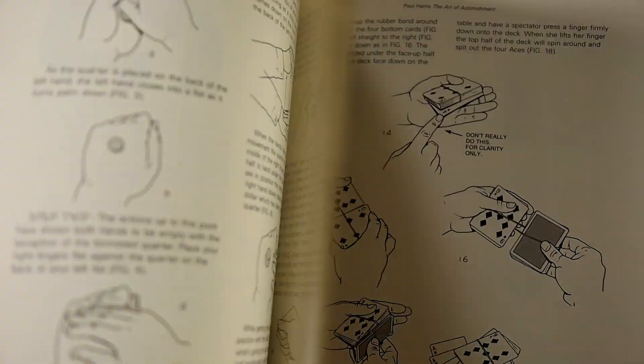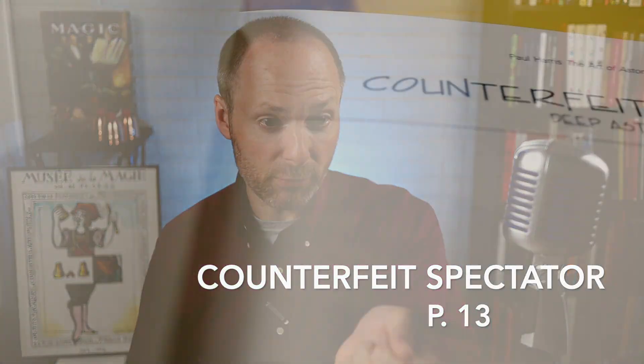While these tricks are for close-up, with just a little bit of thought they can be performed for a much larger audience size. Like in the first book, Paul Harris opens this second book with a piece of magic related to a dollar bill. In Counterfeit Spectator, you borrow a bill from a willing participant, and when you show them the signature of the treasurer and lightly rub your finger over it, the signature changes to the name of your participant.